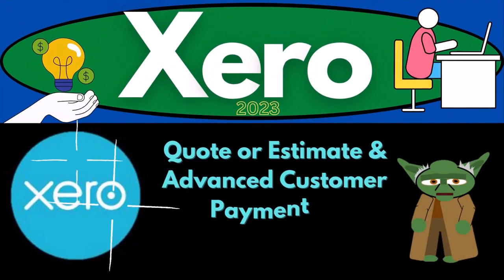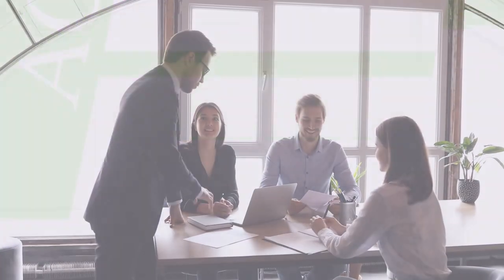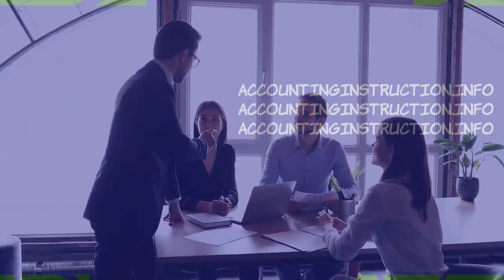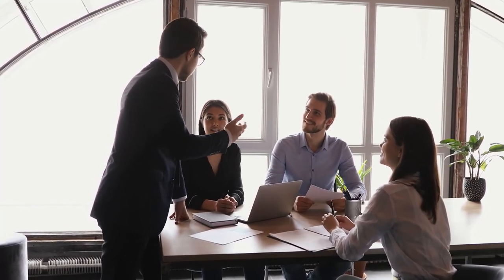Xero Accounting Software 2023. This session covers creating a quote or estimate and recording an advanced customer payment or unearned revenue. Get ready to be an accountant hero with Xero 2023.